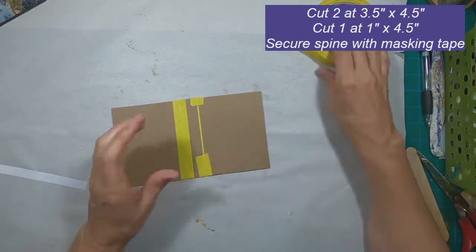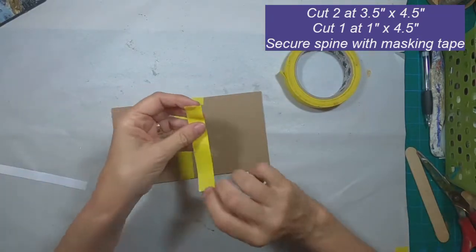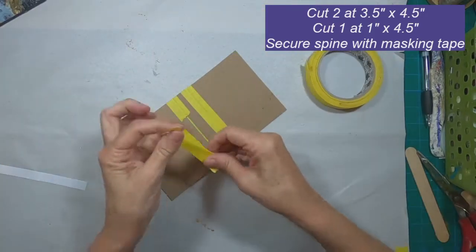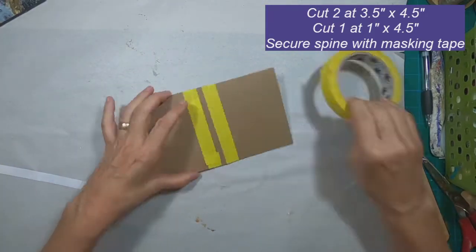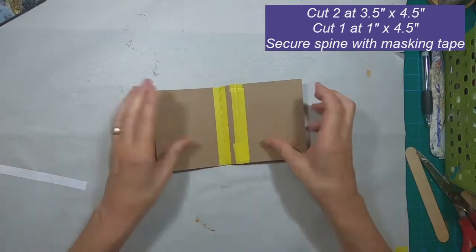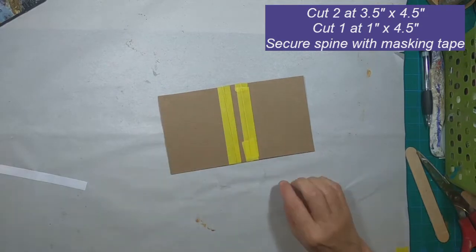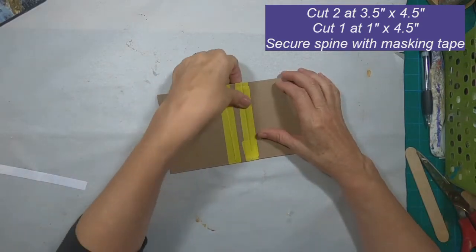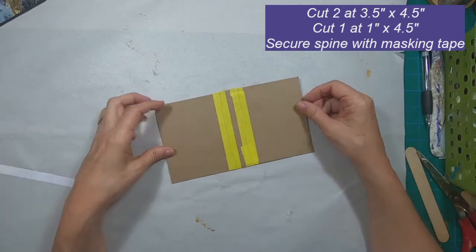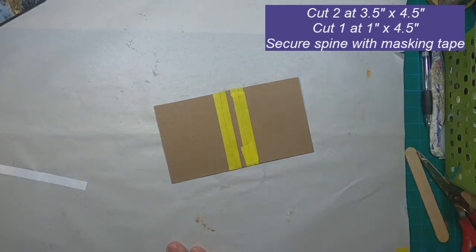Make sure that they are covered with the tape on both sides. Once I have those taped together, we have formed this nice little booklet that is long enough and wide enough to house our ATC cards. In this particular swap there were 10 cards, so that's why I chose that one inch spine.